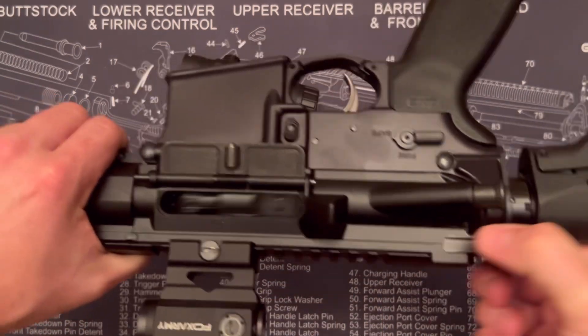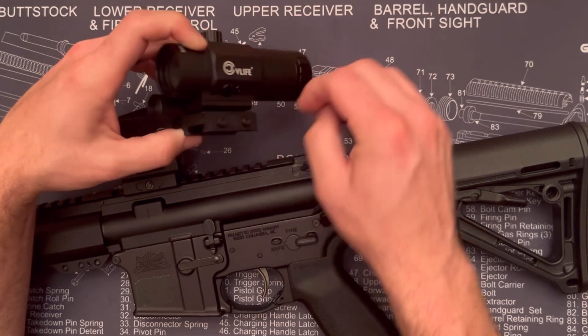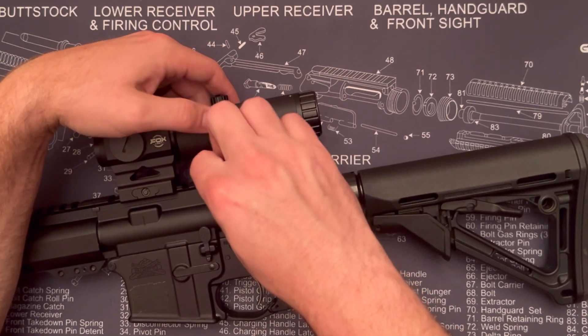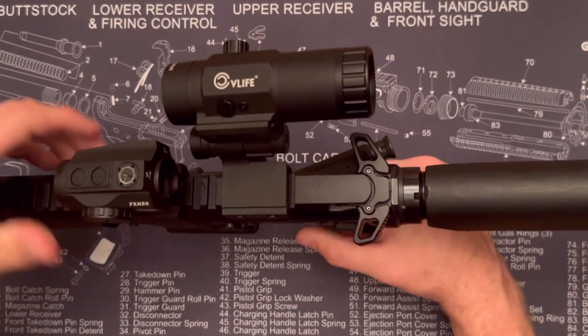Let's throw it on a rifle — make sure we're clear. Loosen up the mount, pull it out, and pop it over the picatinny rail. It locks up good in the teeth and gets right up behind your red dot, but there's still room to press the button to pop it over to the side.